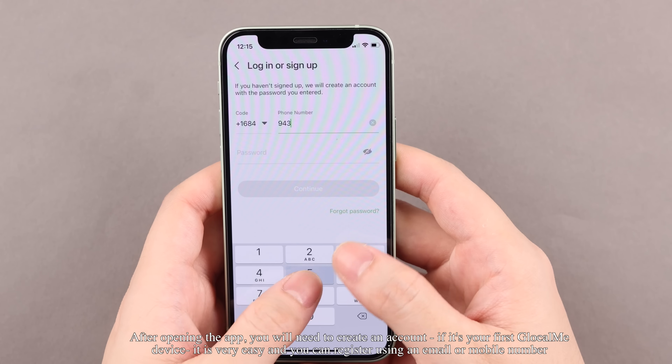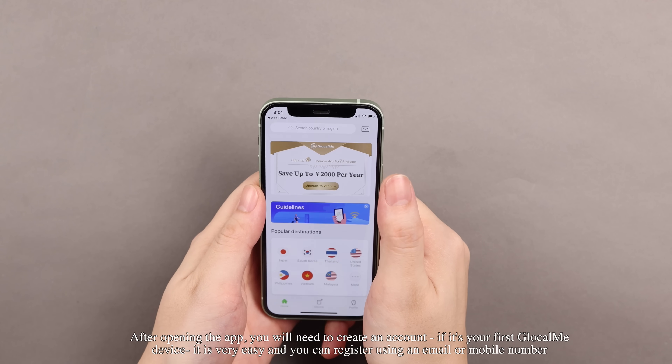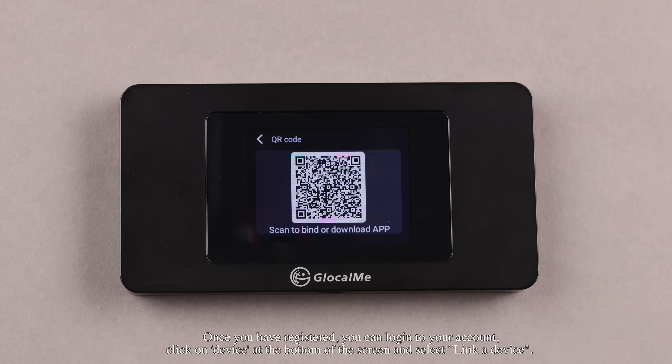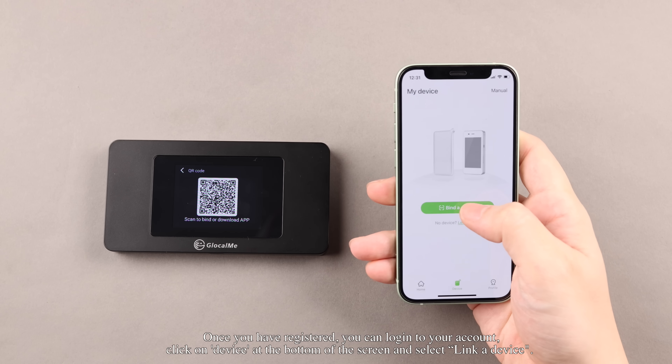After opening the app, you will need to create an account. If it's your first Glocalme device, it is very easy and you can register using an email or mobile number. Once you have registered, you can log into your account, click on Device at the bottom of the screen, and select Link a Device.